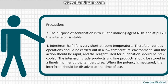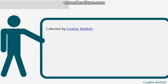Precaution 3: the purpose of acidification is to kill the inducing agent NDV, and at pH 2.0 interferon is stable. Precaution 4: interferon half-life is very short at room temperature; therefore all operations should be carried out in a low-temperature environment, actions should be rapid, and reagents used for purification should be pre-cooled. Crude and purified interferon products should be stored promptly at low temperatures, and interferon should be dissolved only at the time of use when measuring potency.